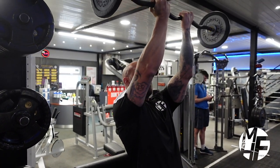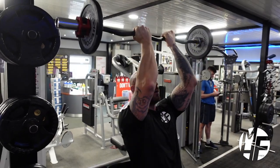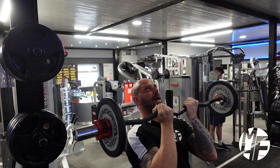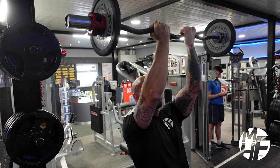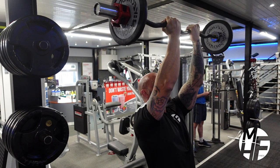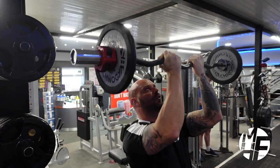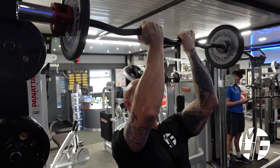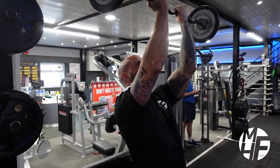We push the bar up and away. What we don't do is come back like that — instead we come down and up and away to keep the emphasis on targeting the front delts. It's quite a short range of motion, which keeps maximum stress on the front delts. Notice how far my arms come down — my tricep is pretty much parallel with the ground.